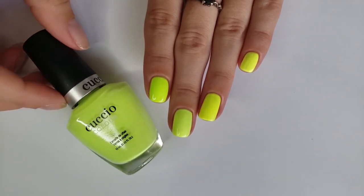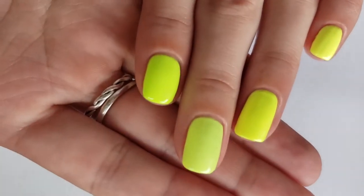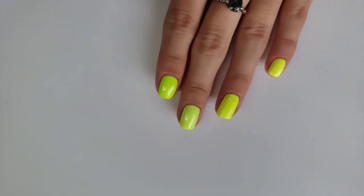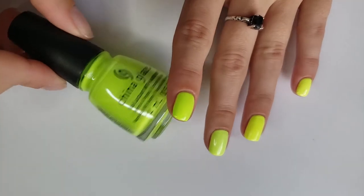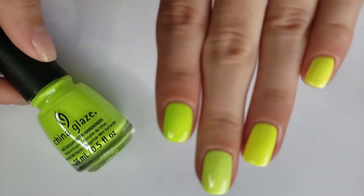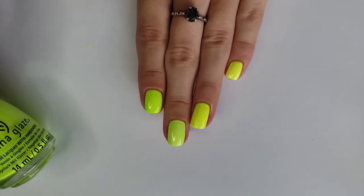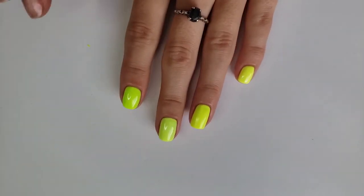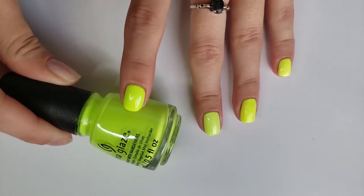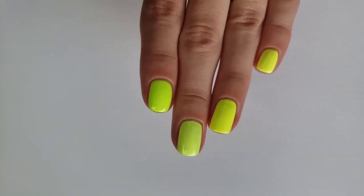I don't love the formula on the Cuccio Dancing in the Dark — I've either gotten a bad batch or it wasn't mixed all the way, because there are a ton of black flecks in mine. China Glaze Tropic Like It's Hot is my favorite of the neon yellows. It has a really beautiful formula and looks so nice and crisp and clean. It's one of the more green of all of these, but once it's not next to other yellows it just looks like a pretty bright yellow — it's one of those colors that could be either green or yellow, but it leans more yellow. Those are all of the neons.